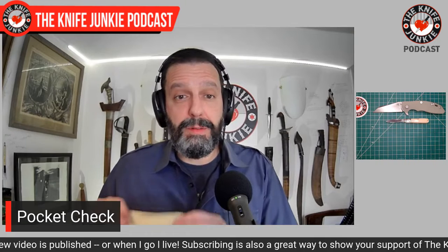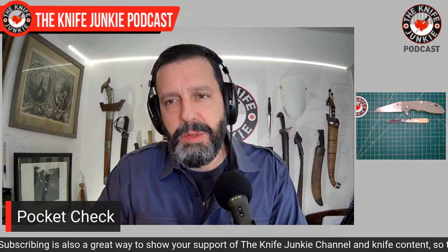You can get all sorts of different models and classic patterns in different handle materials. So if you're interested in dipping your feet into slip joints but don't want to spend a whole lot of money at first, check out Rough Rider and see what you like. Give it away if it's not your thing, because they cost about 12 bucks.